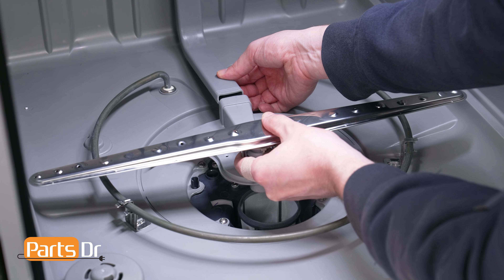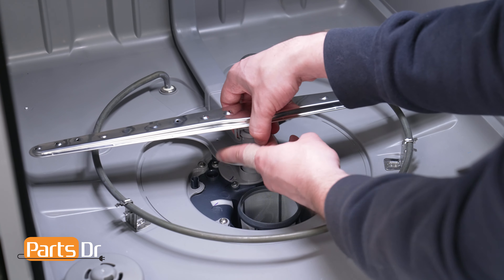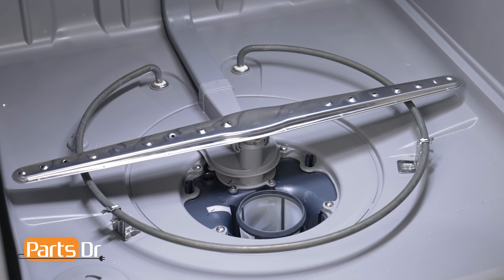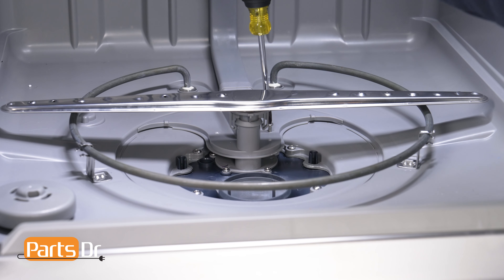Align the sump cover to the main duct and press to secure the connection. Then lift the sump cover slightly and push it back until it sits into the water guide and reinstall the two screws.